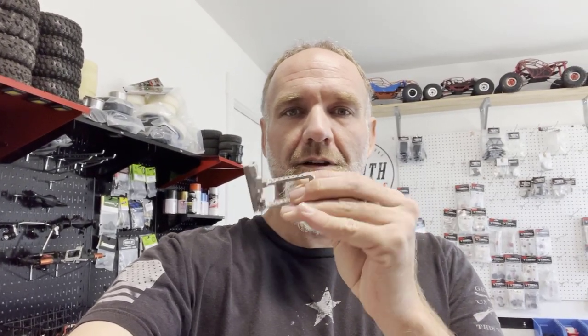Hey, what's up y'all. Gary with 1/10th, and today we're going to talk about how to install the behind-the-axle servo mount for the composite Vanquish F10 portal axles.